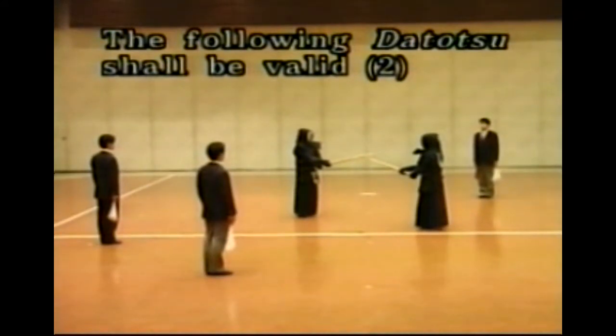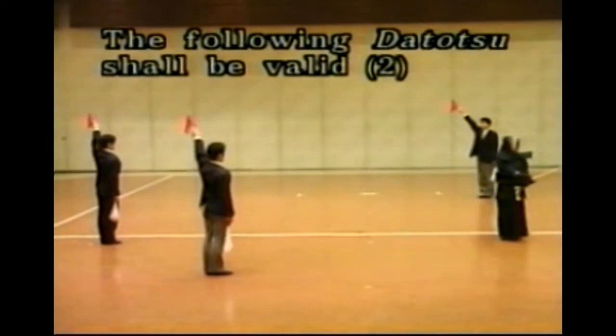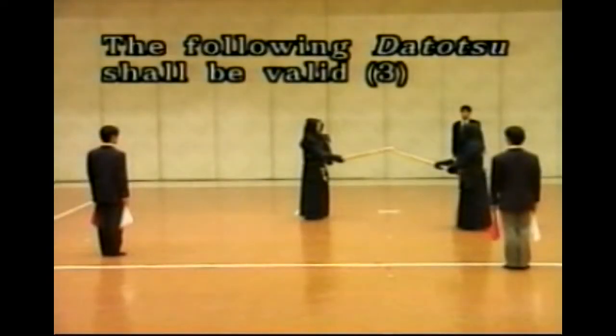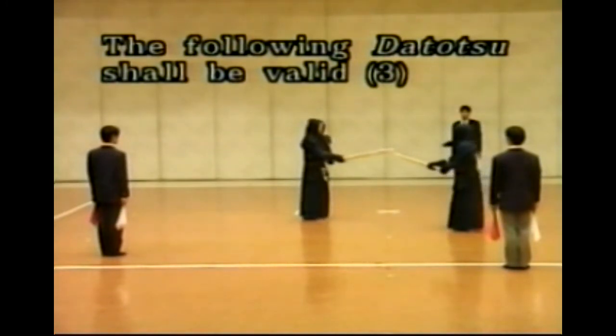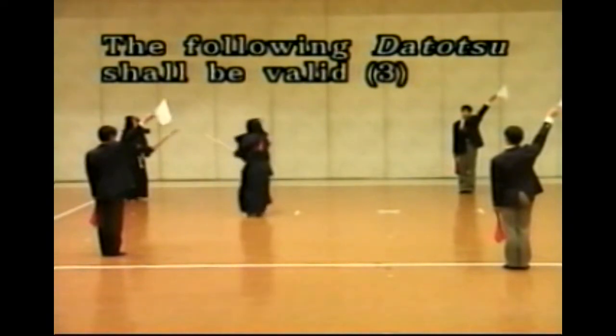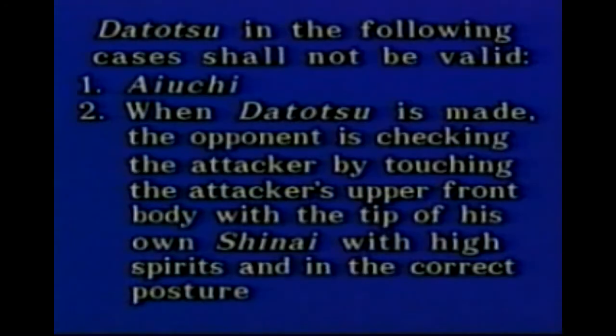Datotsu made simultaneously when the opponent falls down is valid. Datotsu made immediately after the opponent falls down is valid. In this case, if Shinpan-in regard the situation as a need to avoid danger, they suspend Shiai immediately. Making sure of Yuko Datotsu is done in consideration of both Shiai-sha's performances. Datotsu in the following cases is not valid: Ayuchi; when Datotsu is made and the opponent is checking the attacker by touching the latter's upper front body with the tip of his Shinai in the high spirit and in the right posture. Shinpan-in realize the situation and make accurate judgments.